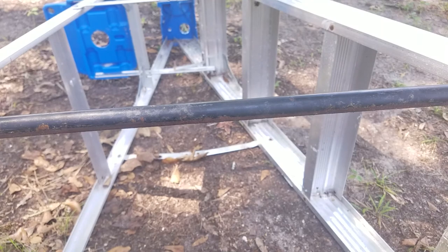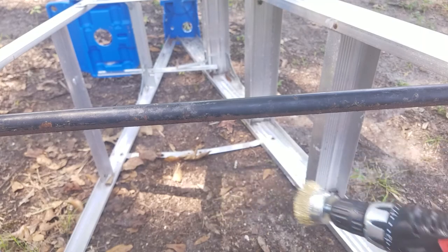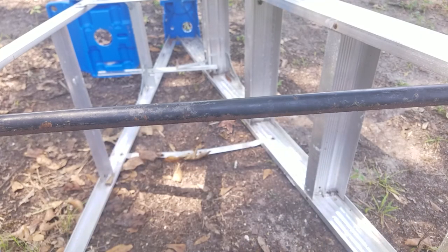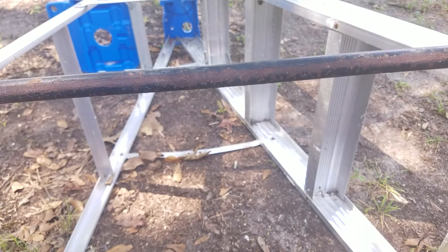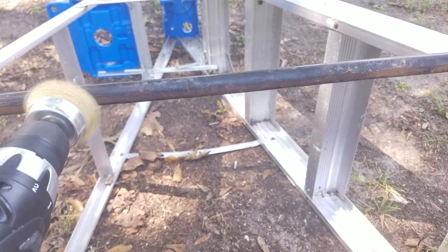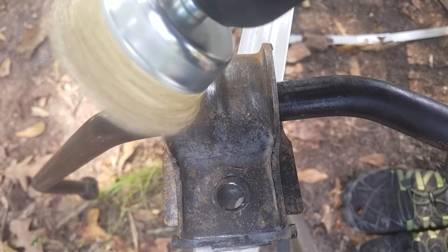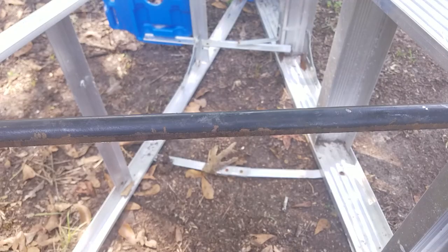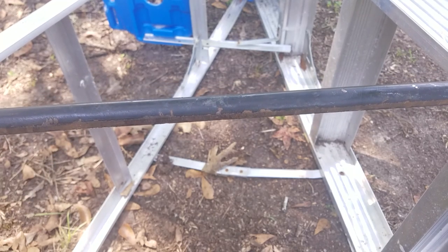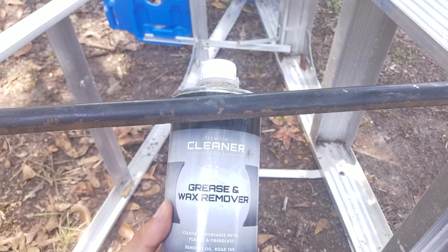First you're gonna want to scrub off all the surface rust with some sort of metal wire brush, either by hand or with a drill like this. Make sure you wear goggles because otherwise the bristles will fly into your eyes as you're sanding. Next, after you've sanded all the surface rust, you're gonna wipe it down with either alcohol, dish soap and water, or I'm just gonna use some wax and grease remover.